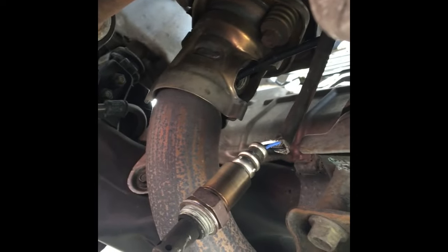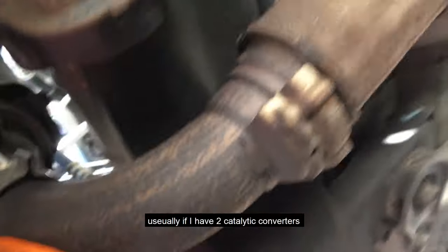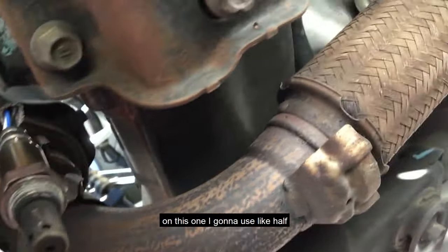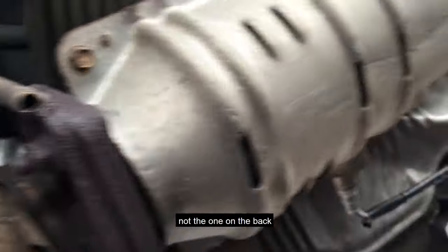After shaking the can well — since it's a foam — I'm going to spray and fill it up. If there are two catalytic converters, I split the can half and half. On this one I'll use about half as well, since the converter isn't too big.